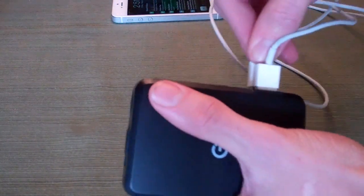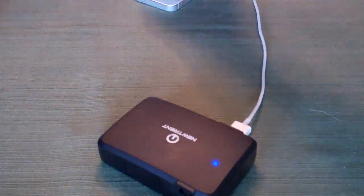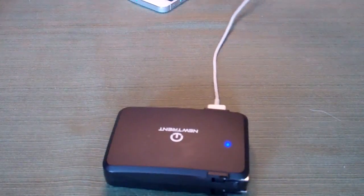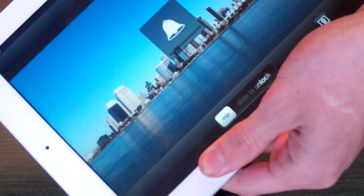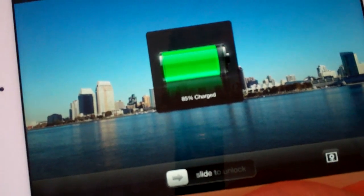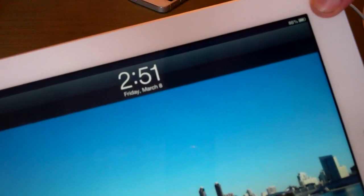Same thing with the iPad. If I throw the older 30-pin connector in here — and of course this would work with the iPad 4 that now uses Lightning — plug it into the iPad, and there we go: 85% charged and it is charging. It's not going to be one of those chargers that says 'not charging' because the output isn't high enough.